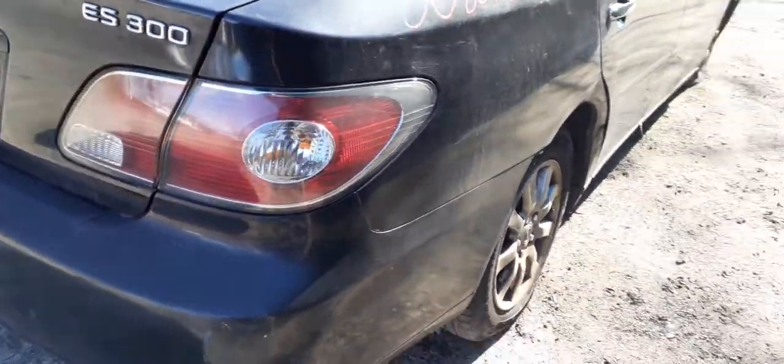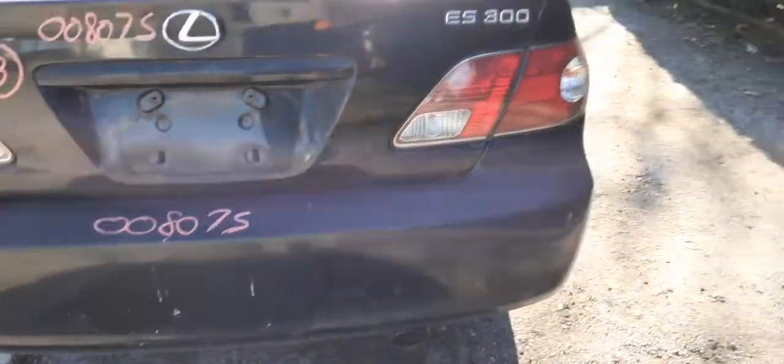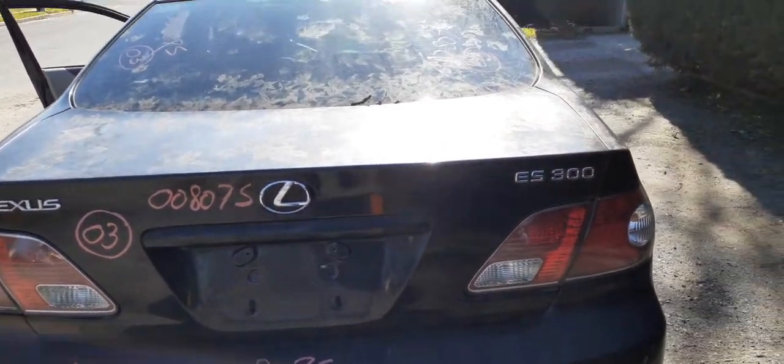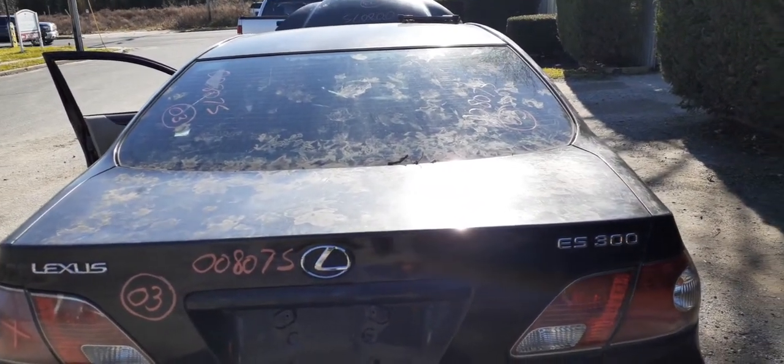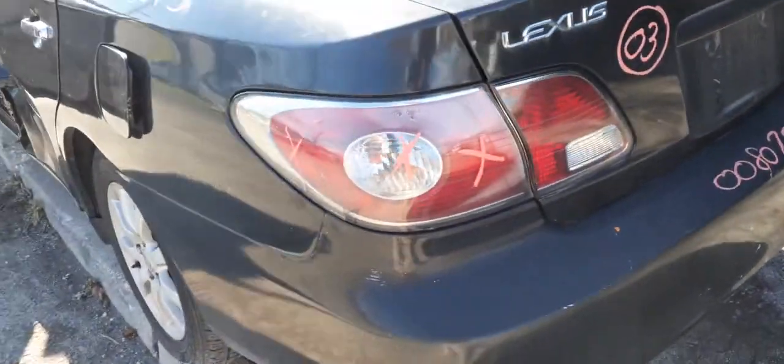You got a right side taillight here. Rear bumper cover is no good. Reinforcement is there. You got a deck lid with the two taillights which are both good. Rear glass — they all have aftermarket tint on all the glass parts.